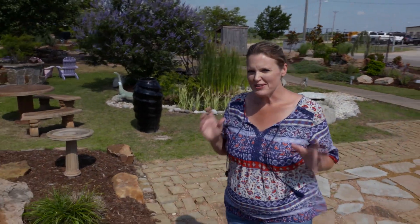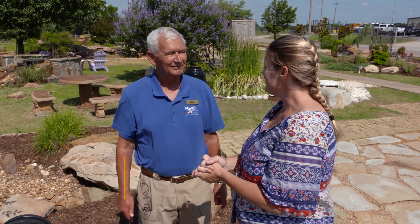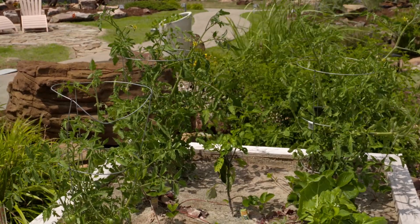Watering a garden is always one of the biggest questions people ask, and we are here at Pond Pro in Shawnee. Joining us is Mike Miller, and we're looking at a different type of water garden — a hydroponic system that offers a vegetable garden. Tell us about the system.